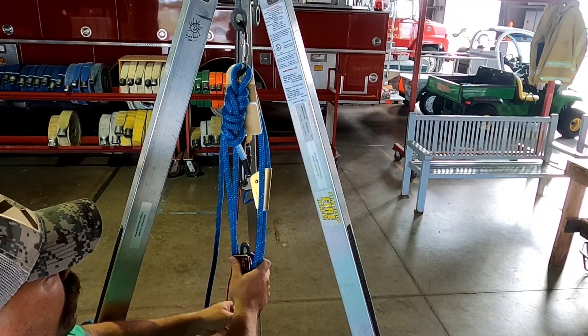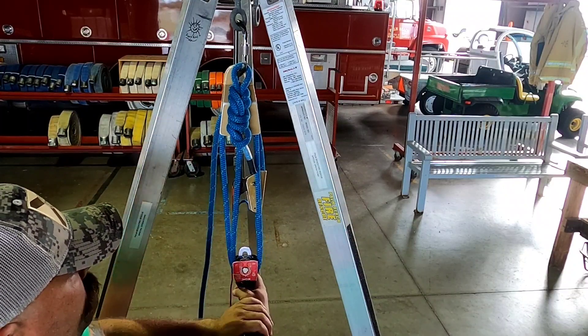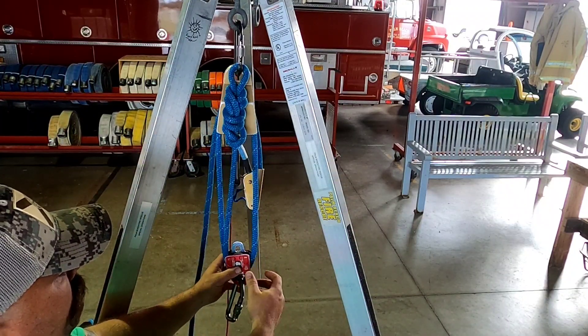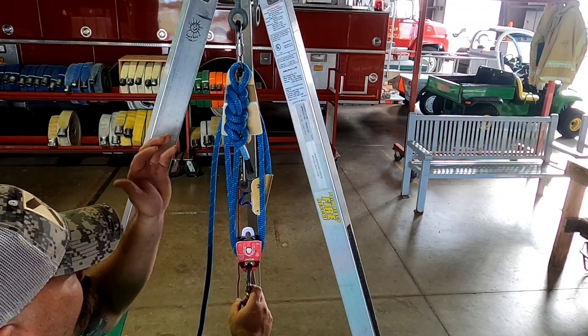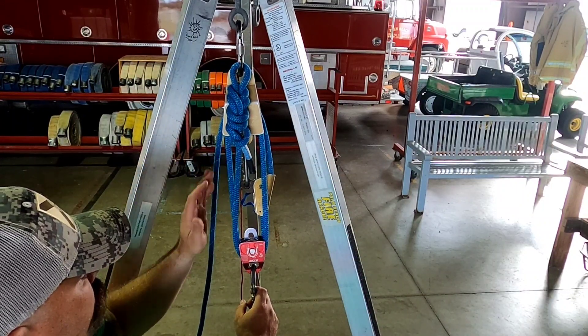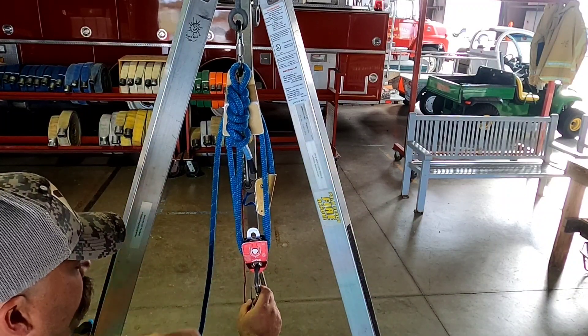Now we have a 4-to-1 — very easily changed from a 3-to-1. The next video we're going to start with a 4-to-1 and go to a 3-to-1 so you can see it in reverse. Four ropes are coming off my moving pulley, so I know I have the right system. Before I put this into service I'll safety everything, lock down all my carabiners, and then lower my load.